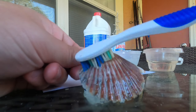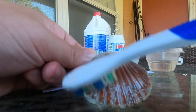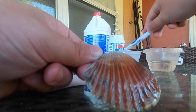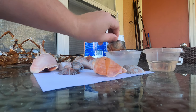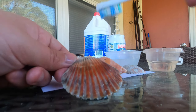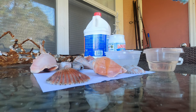I just dip my toothbrush in the muriatic acid, and then I scrub the shell. You can already see the color coming back on the shell. When you're done, just do it again. See that? The color is already coming back. Then I rinse my toothbrush in the fresh water, just go over it real quick, and then dip it again. And that thing looks completely different than it did before. Then the last step is toothbrush again — put it in the coconut oil, rub the coconut oil all over it, and then just let that sit and dry. And you'll be good to go.